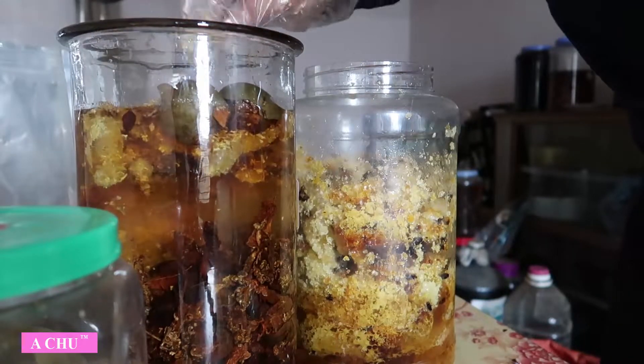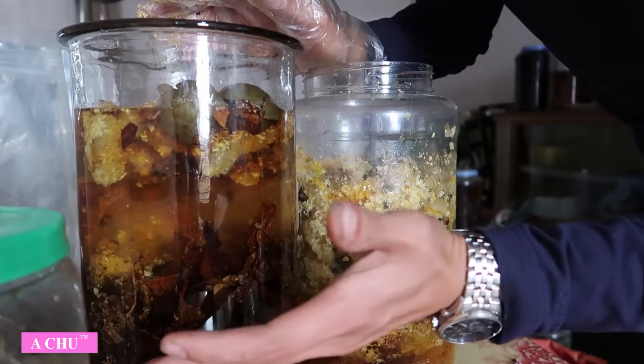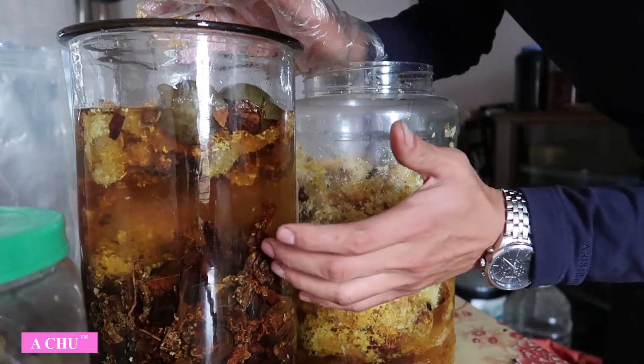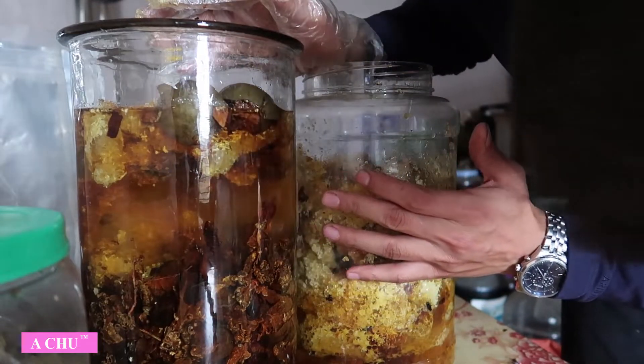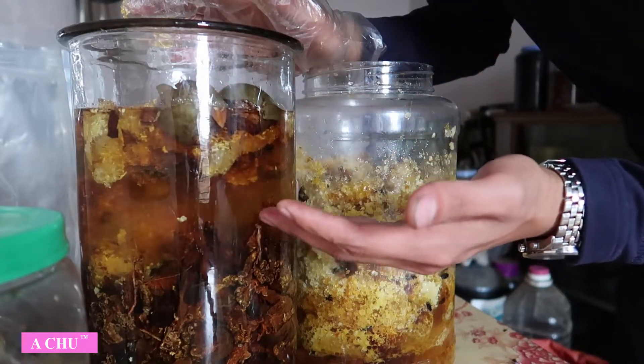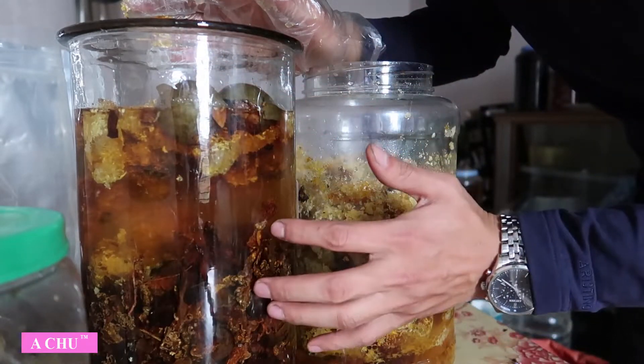Nhà em cũng có một cái bình rượu xác. Tí nữa em sẽ pha lẫn vào đây để cho nó thật là đặc. Sau này các bác nào có dịp, em sẽ mời các bác thưởng thức cái bình rượu ngọc cẩu do chính tay em làm.